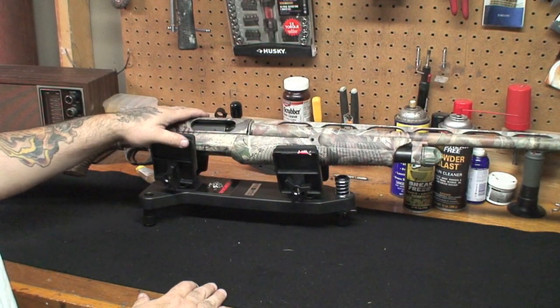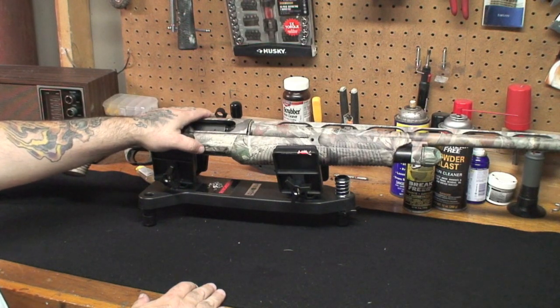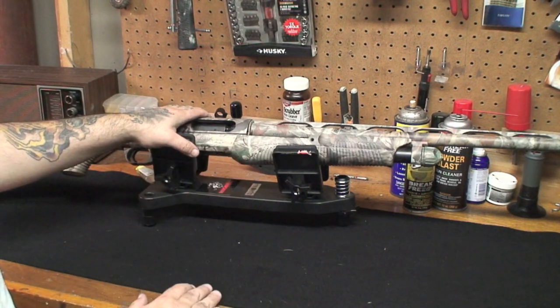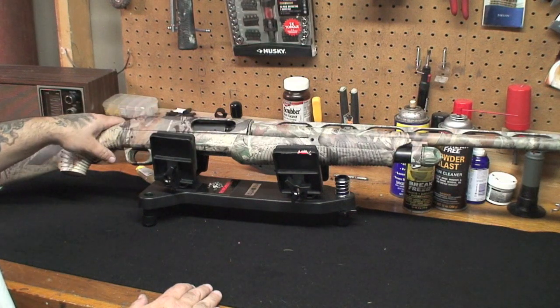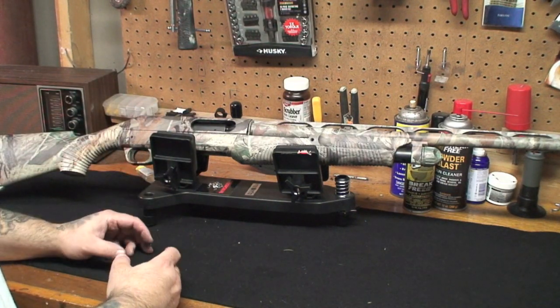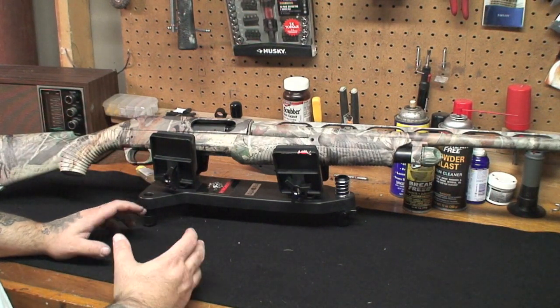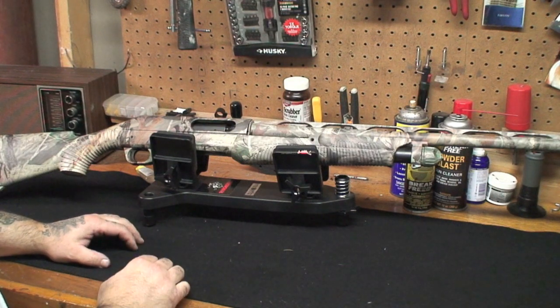Hopefully this helped you guys out. This is a great gun — that's why I wanted to do a takedown video on it. I haven't looked on YouTube to see how many takedown videos there are, but we're going to be doing a lot more videos like that: taking firearms down, cleaning them, going over the different parts, what's important to clean and watch out for.